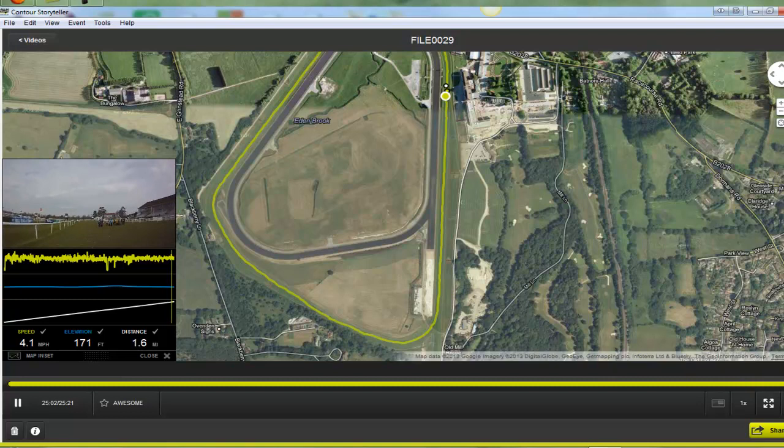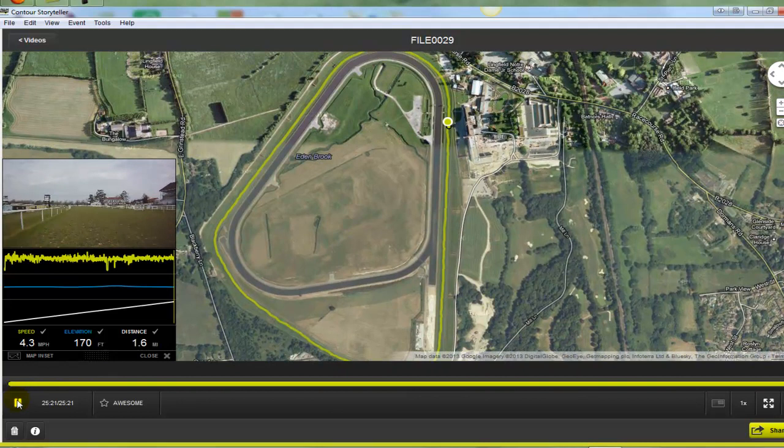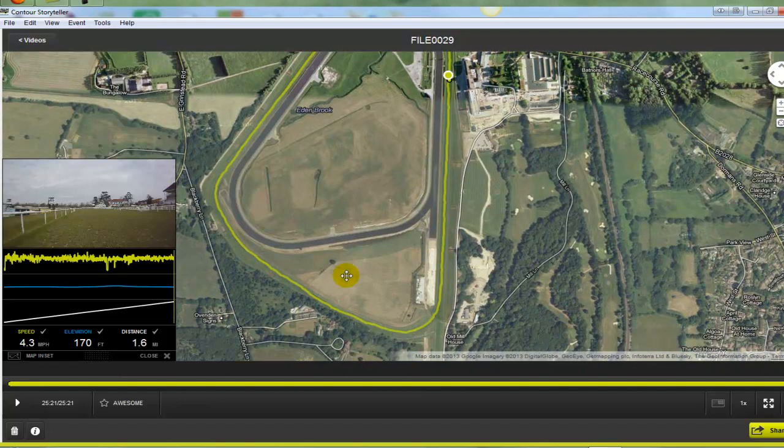And that's the round turf course at Lingfield. Just recapping and summarising: you've got a gentle uphill climb around this long sweeping bend here until you get to the peak or the summit around here. And then it's a nice gentle downhill run all the way to this bottom corner and then it flattens out slightly at the bottom corner before climbing quite steeply and sharply up this bottom edge to around here.